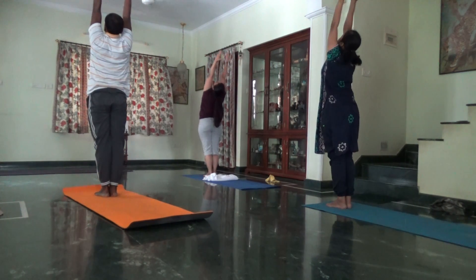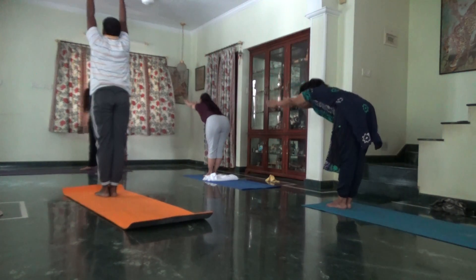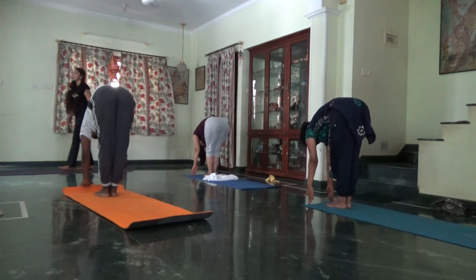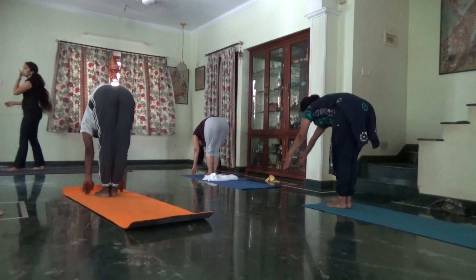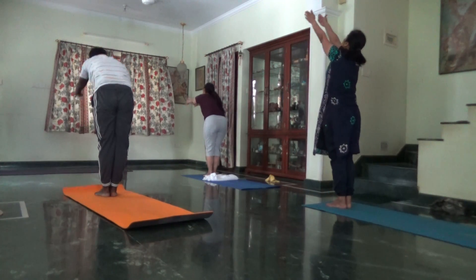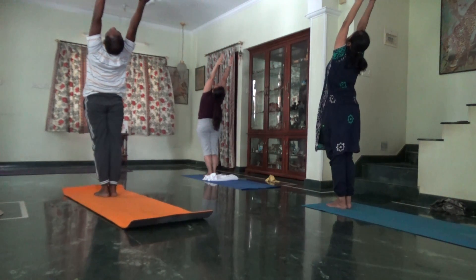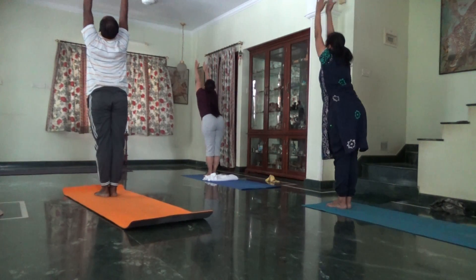Exhale, fold forward. One more time, inhale, take it up. Make sure you are pressing your legs and hips. Exhale, hips pushed back, fold forward.